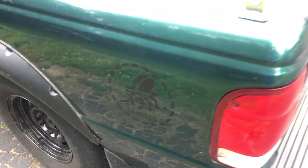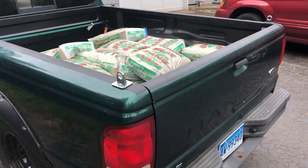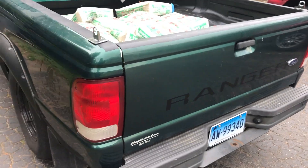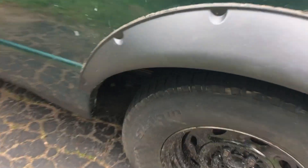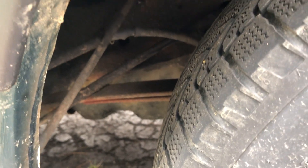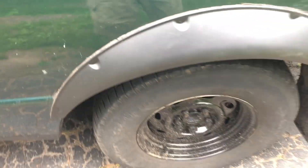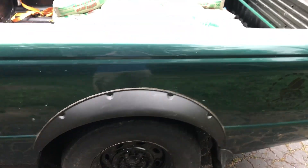All right, so this thing made it home just fine. It actually rode really, really well with a little bit of weight in the back, but the leaf spring back here is pretty flat. This is a 2000 XL two-wheel drive, four-cylinder, five-speed.